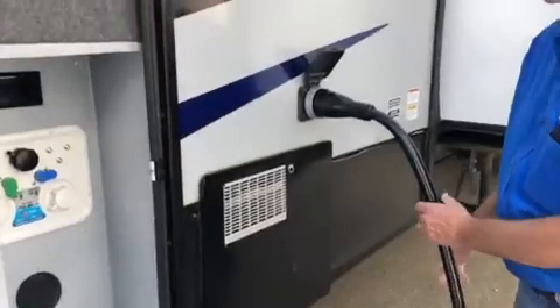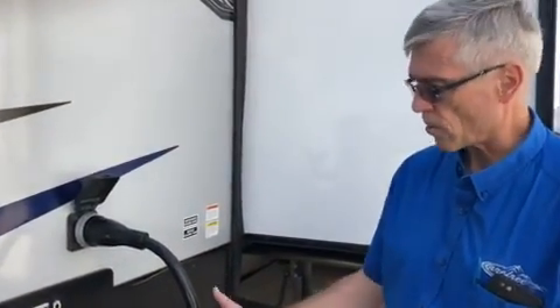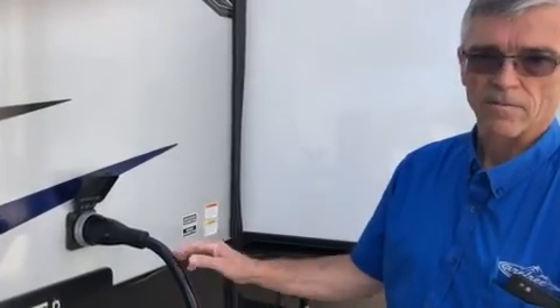Just behind me here we've got our 50-amp power cord. It does come with a dog bone adapter to reduce it down to 30 amps. If you want to run both your ACs, you're going to need to be plugged into 50-amp service.